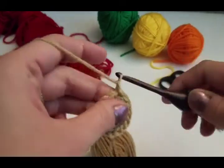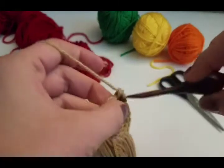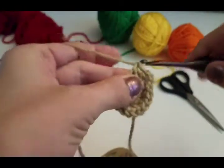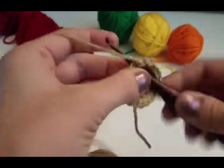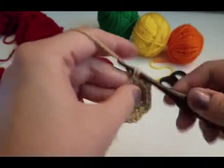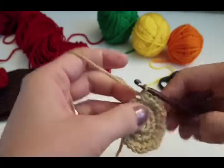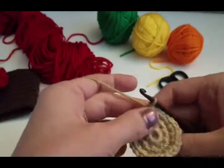Round 2: chain 1. We're going to do 2 single crochets, 1 single crochet in each stitch around. So 2, 1, 2, 1, and you continue this in each stitch around. Once we've gotten all the way around, we're going to slip stitch to the first single crochet to join. There's the body of your turkey right there.